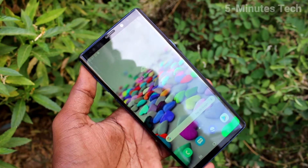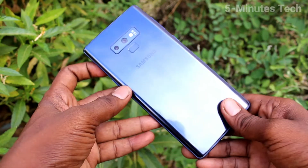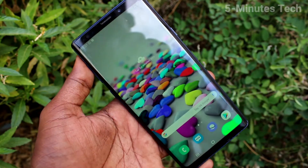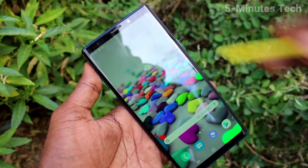Hi friends, this is 5 Minutes Tech YouTube channel. Here is Samsung Galaxy Note 9 smartphone. In this video, we will learn how you can set fingerprint in your phone Samsung Galaxy Note 9.